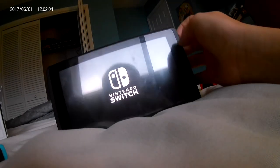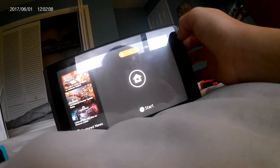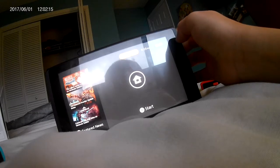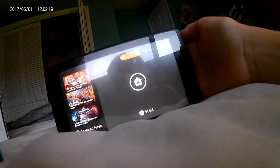Surprise — it has power, but I'm not sure how much. 40% — yep. By the way, my friend used to own this Switch, so it's already connected to my Wi-Fi.